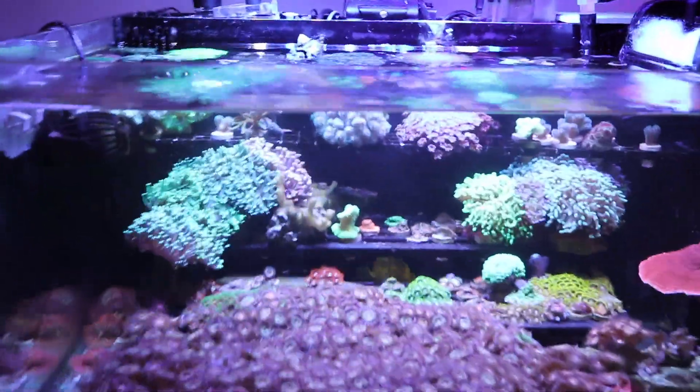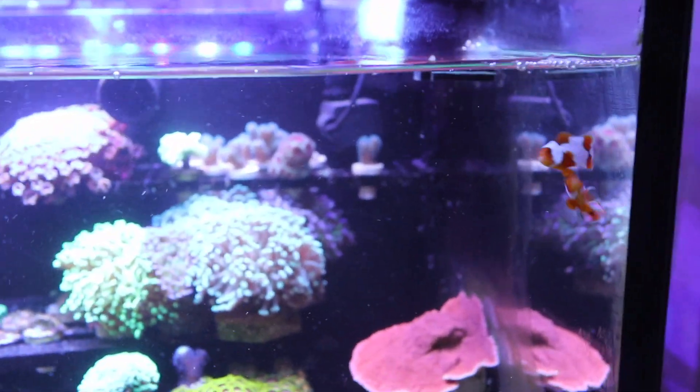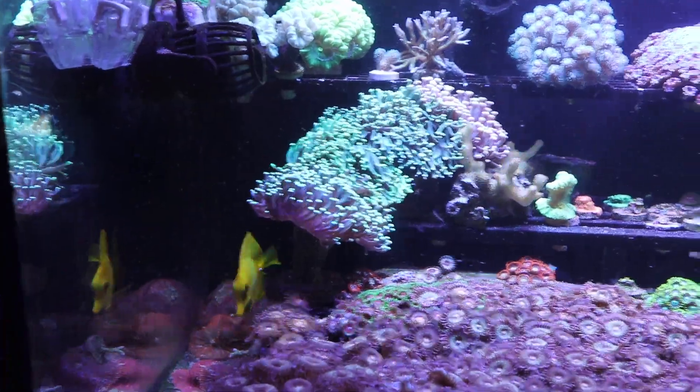I got some water dripping on the glass, so I just wiped it up. Here are the two Picasso clowns that I picked up from Russell — one's premium, one's regular. They're hanging together. These guys are down here.